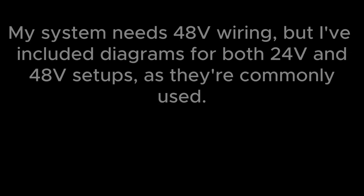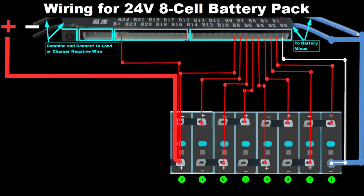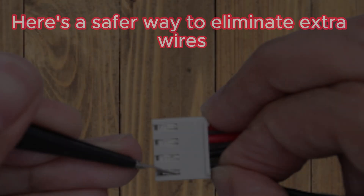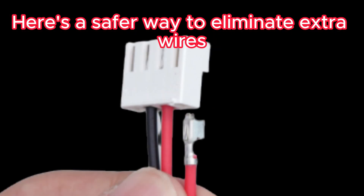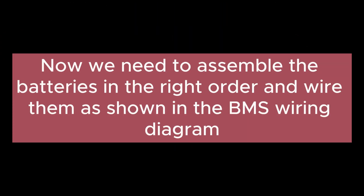Wiring the BMS: my system needs 48V wiring, but I've included diagrams for both 24V and 48V setups as they're commonly used. The BMS wiring diagram for a 24V 8-cell LiFePO4 setup is shown — pause and check for better understanding. Make sure to keep extra wires safely without contacting any cells or BMS connections. The diagram for the 48V system includes 16 cells. The positive and negative connections can be linked to an inverter — but remember to pre-charge capacitors to prevent sudden current and avoid harming both the inverter and the BMS.